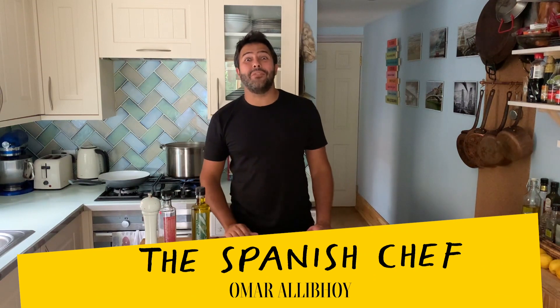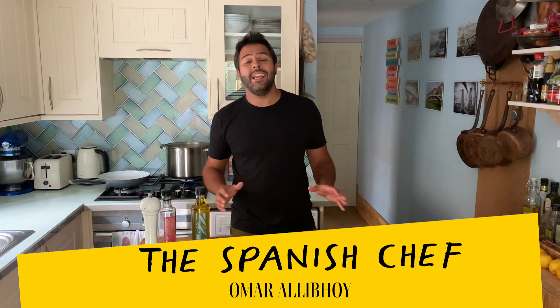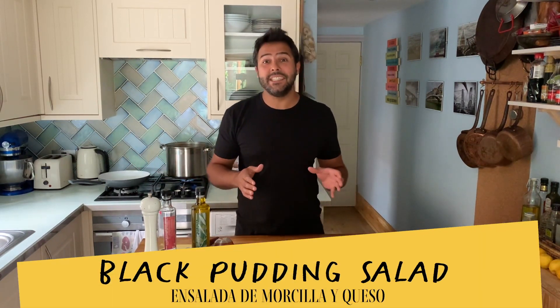Hola amigos! I'm the Spanish chef Omar Rallyboy and today I want to show you how to make a beautiful warm salad. If I should give it a name, that would be lamb's lettuce, goat cheese and black pudding salad.